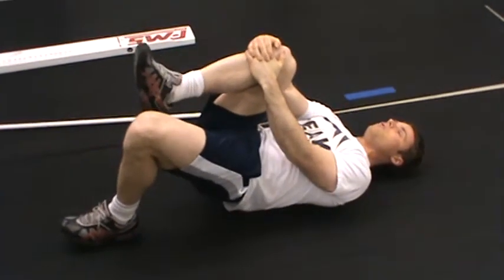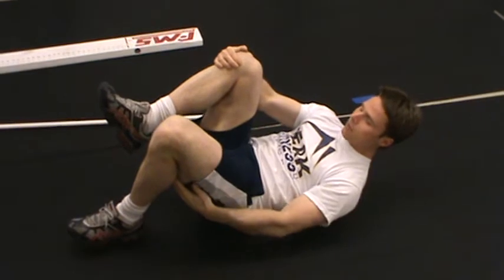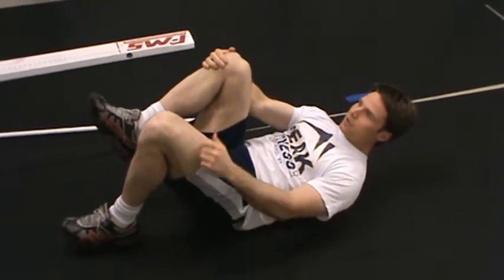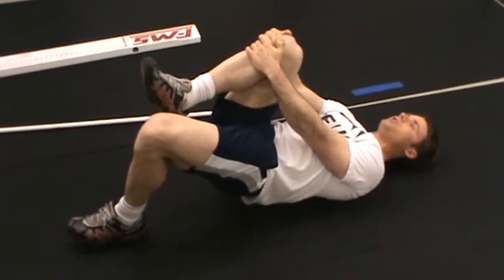Make a note of where you're feeling this. Are you getting sensation in the back of the leg? Are you feeling it in the butt? And most importantly, do you feel any cramping as you do this? I want you to make note of those things in your chart.